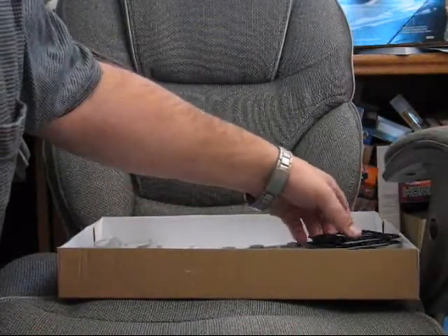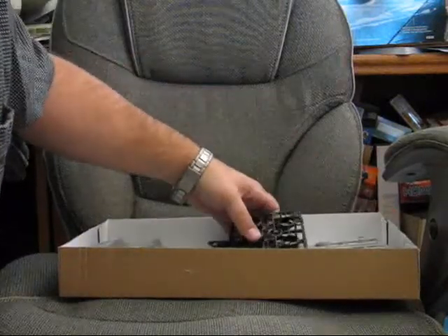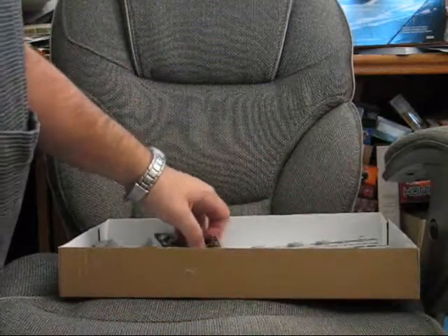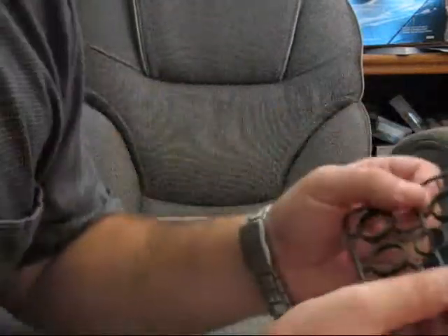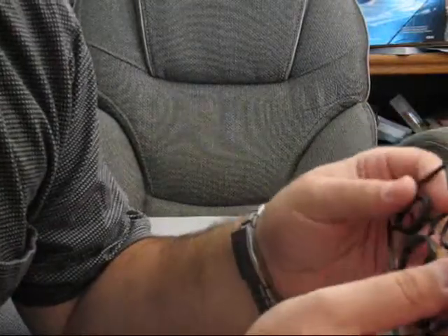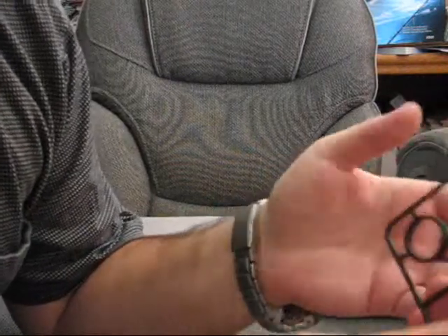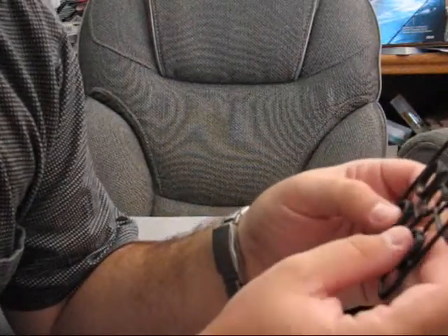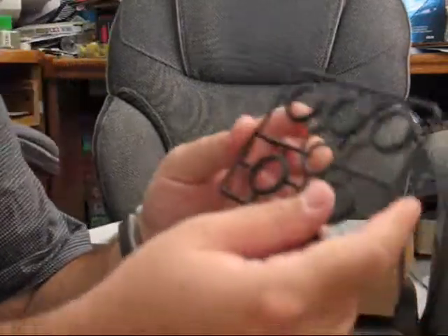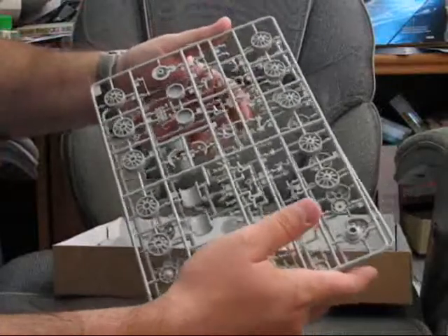Here we've got the road wheels, and it feels like a slightly different type of plastic than the rest of it. It feels lighter than the other plastic — I'm not sure if they cast it in something else. It feels like a hard plastic. I've seen some cases where these are done in more of a rubbery plastic. But here we have all the wheel and sprocket parts.